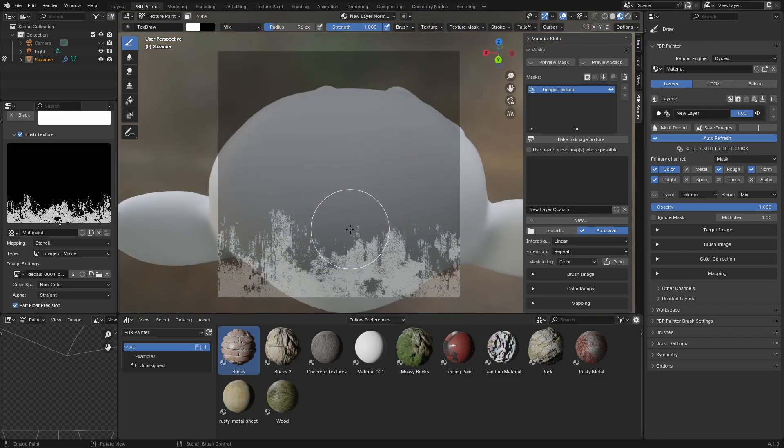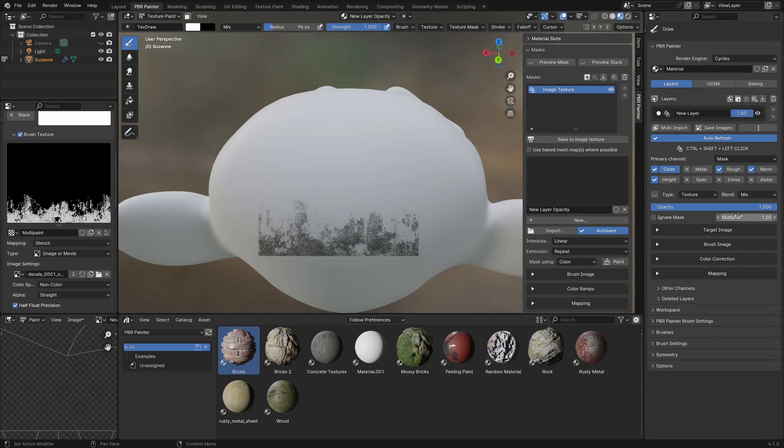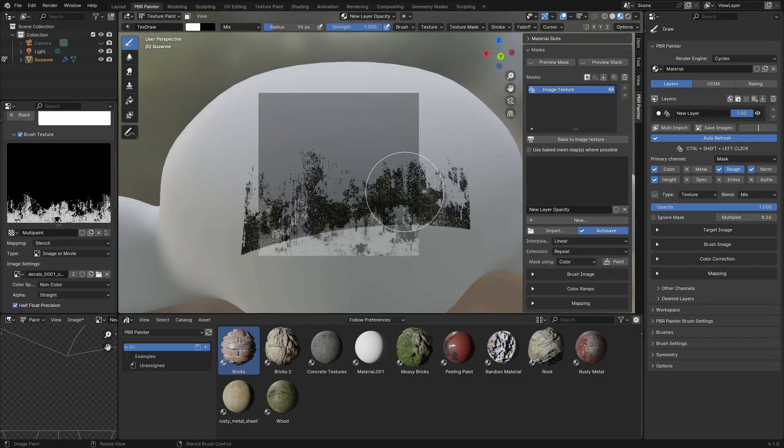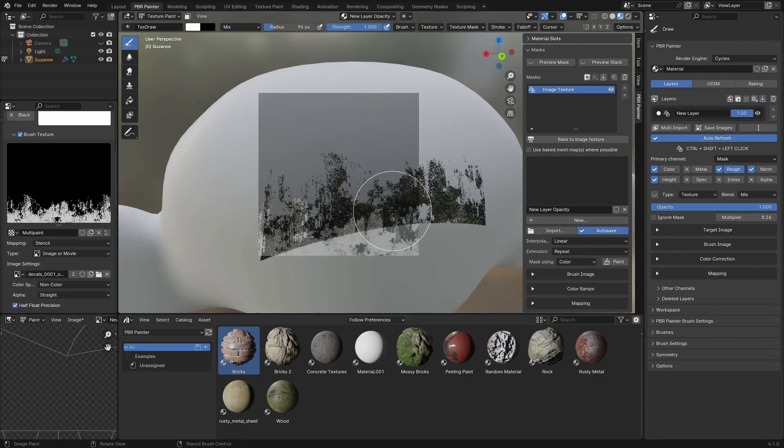When you have the mask selected as the primary channel and you paint, you'll see something different happen — it automatically switches to the mask and you paint in the mask view. When you come back out, it applies those other channels. We can play around with the multipliers to make it look a bit nicer. As you can see, it's used that opacity to actually project the decal onto the model — that's super powerful because you can paint any decal as long as you have this opacity image. This will be really helpful for dirt decals, screws, or anything like that using just these PBR textures.